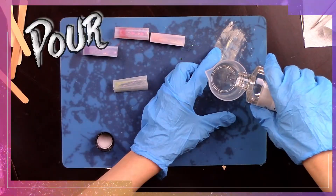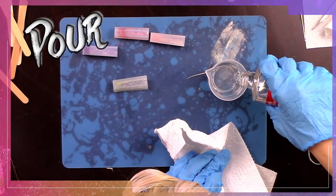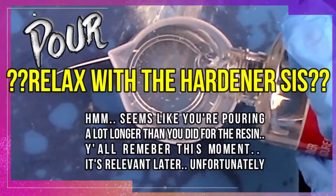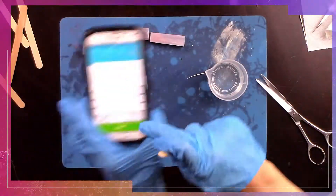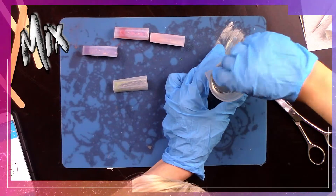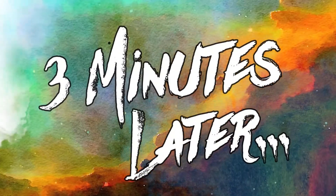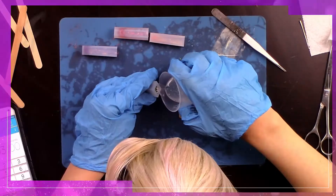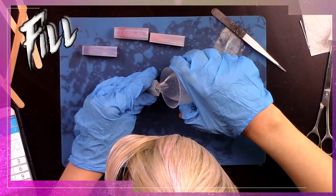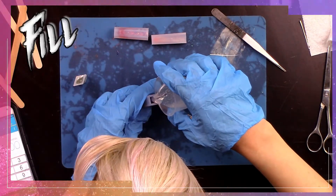Now it's time to fill up the rest of those silicone molds. One part resin and one part hardener — set your timer and mix very slowly for three whole minutes. Then fill up all the little silicone molds the rest of the way with your resin mixture.